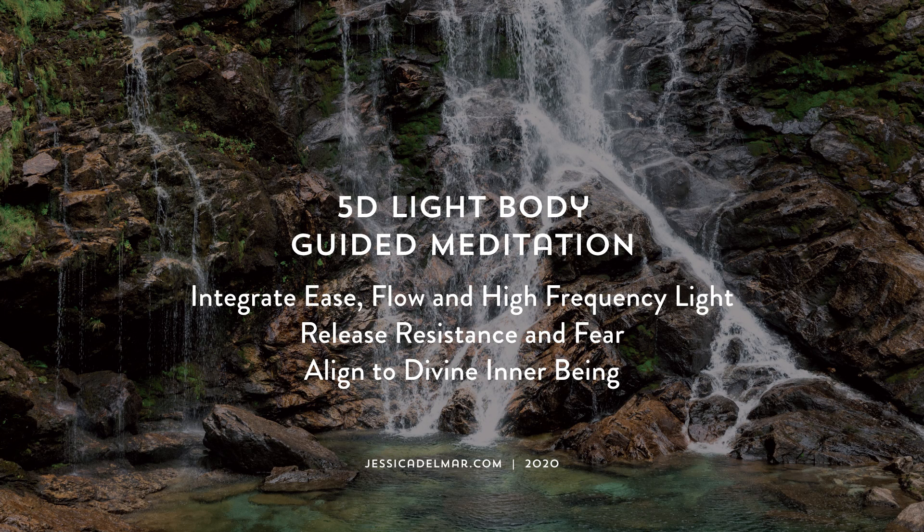In this meditation, we are focusing on opening flow within the energetic body and the energy that runs through the pillar of who we are, the chakra system. We're strengthening the chakras by opening a flow of energy so that as things come up, the energy keeps a steady movement.